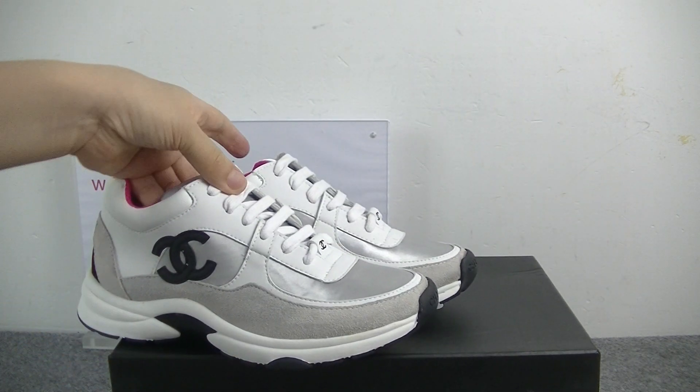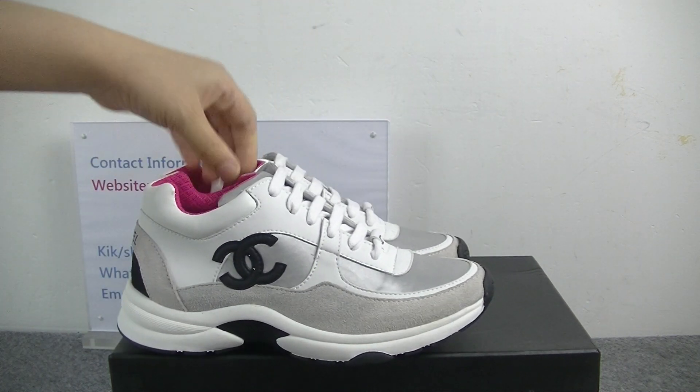So, this pair is the women's shoes, and it is very fashionable.